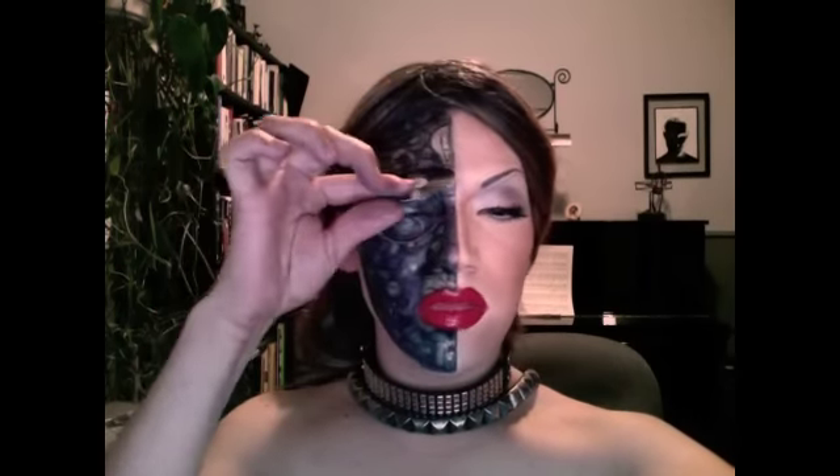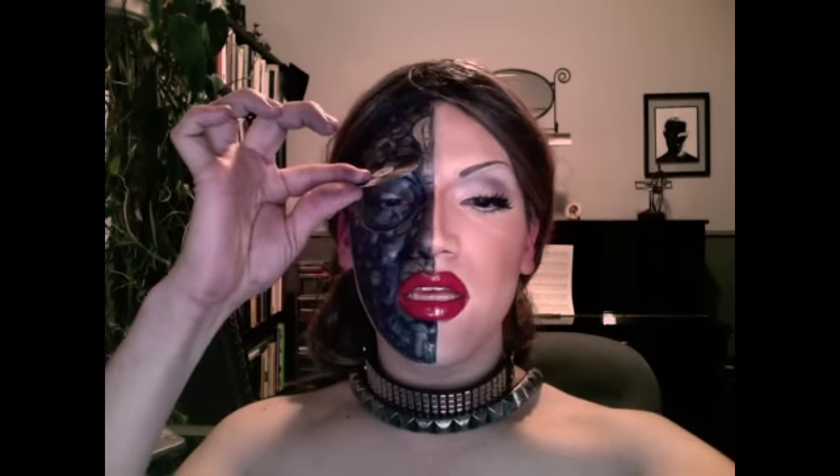It was really fun to do — I get so excited when I do tutorials, and this one was one of my favorites. I'm speaking quietly because there are people sleeping upstairs. I started doing this eye and decided to do something a bit different, and I think it came out really cool.